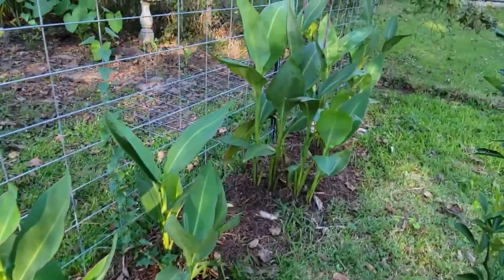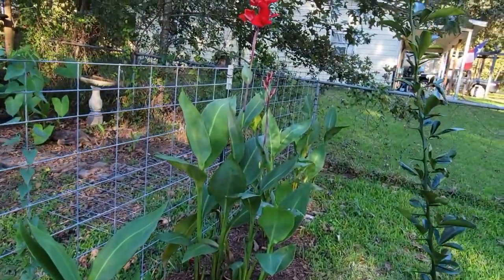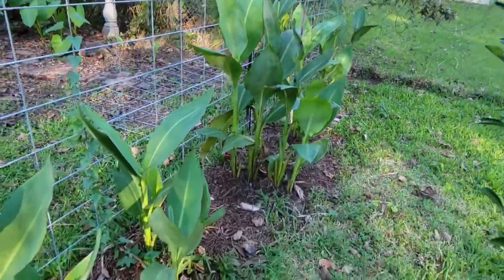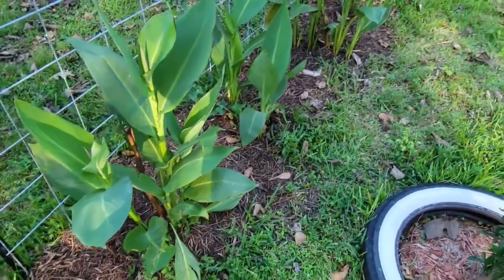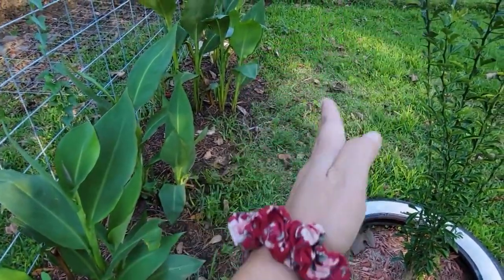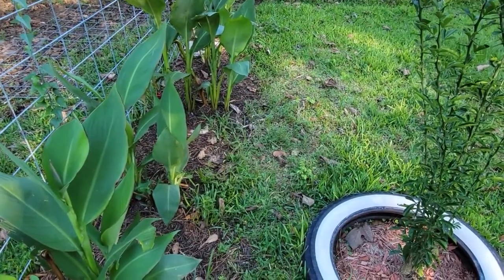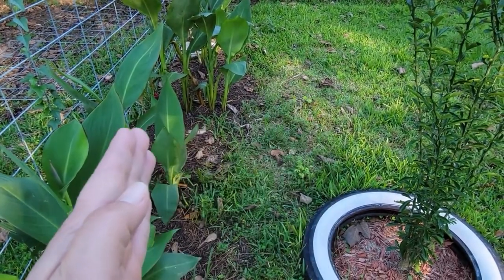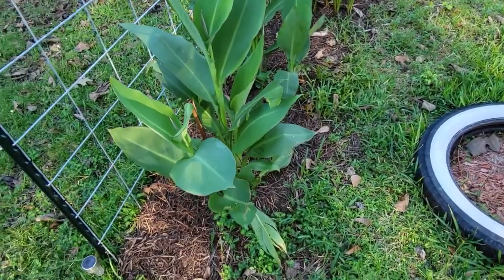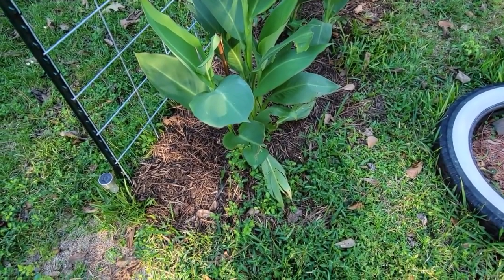Here's some more cannas that I had planted this year, just doing really good. I need to define where my flower beds are, cut a clear line so that the grass will stop growing in like it's doing. Get more mulch down and get all the weeds pulled up.